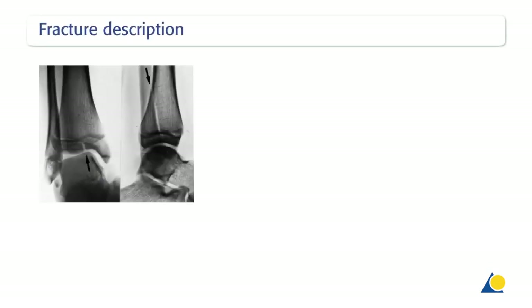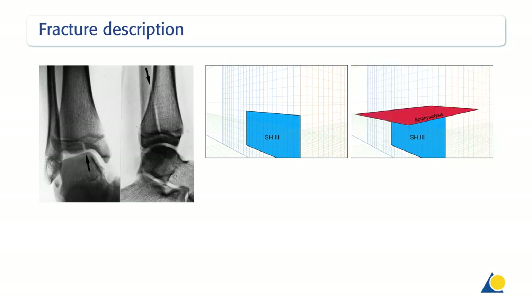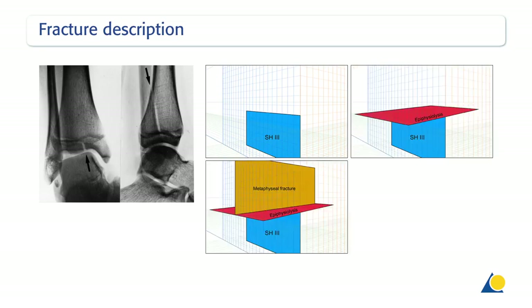The fracture lines occur in three planes: sagittal, axial and coronal. In the sagittal plane, the fracture line occurs within the epiphysis and extends into the joint — for example, a Salter-Harris type 3 fracture.